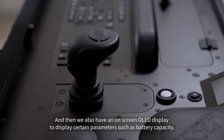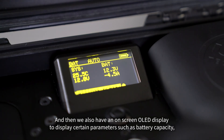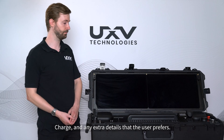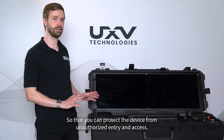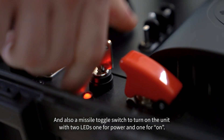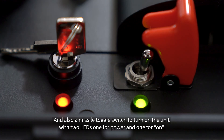We also have an on-screen OLED display to display certain parameters such as battery capacity, charge, and any extra details that the user prefers. Over on the right side, to improve reliability, we now have a key switch to control the unit so that you can protect the device from unauthorized entry and access, and also a missile toggle switch to turn on the unit, with two LEDs — one for power and one for on.